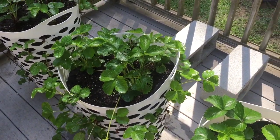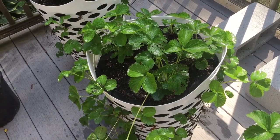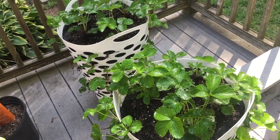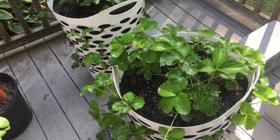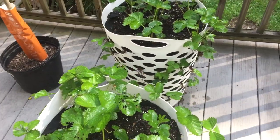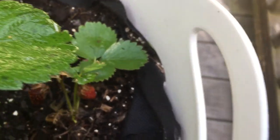I have some disappointing news. If you saw my last video on my strawberry crate tower that I DIY'd with the laundry basket, they were all flowering and doing really well. A few strawberries actually started to grow. Let me take you around so you can see them — and then they just stopped, started to shrivel up and become discolored.